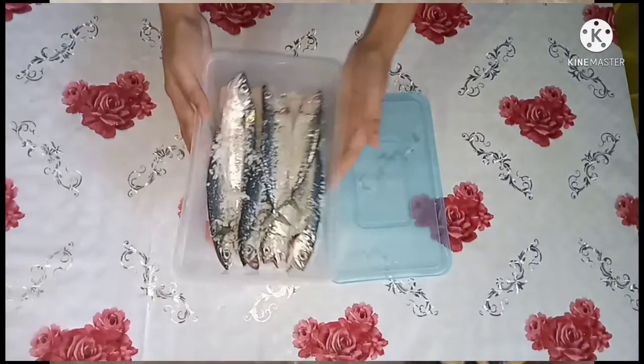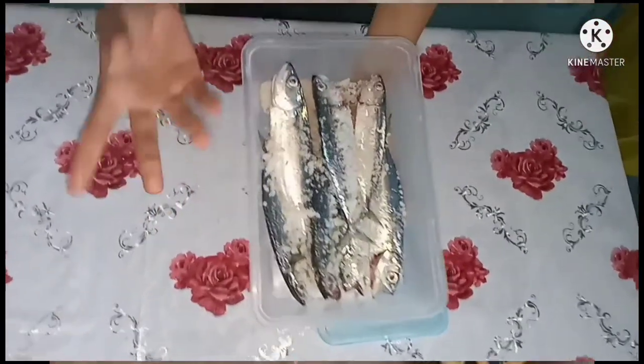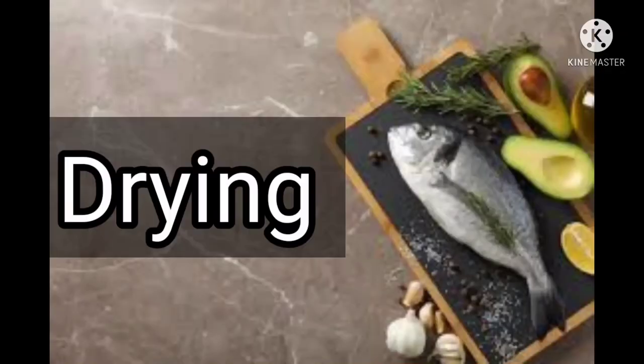So that's it for the salting technique. Next, drying.